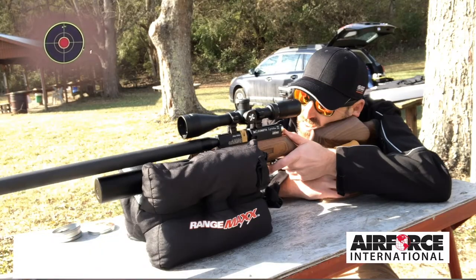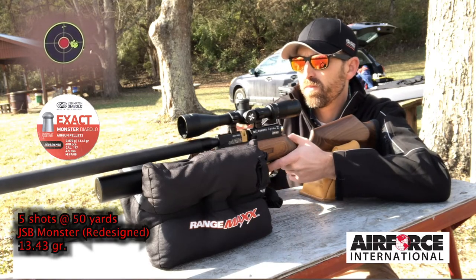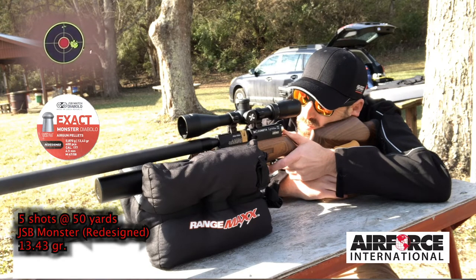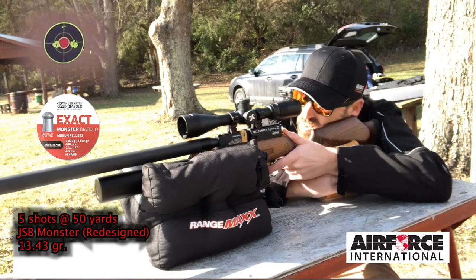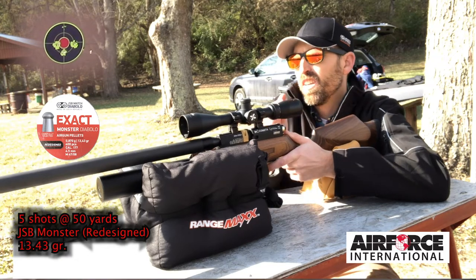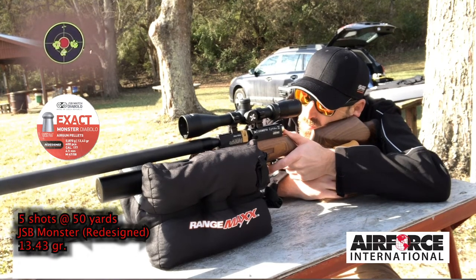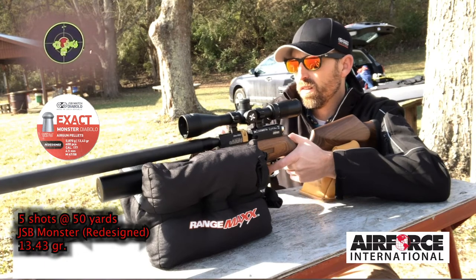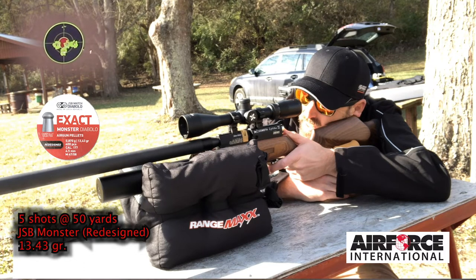I set up targets at 50 yards on a fairly calm day with a little left-to-right breeze. I got some nice groups and it was a real pleasure to shoot. A couple of other guys at the Central Ohio Air Gunners Club tried it as well, and they agreed it was a good shooter. The groups at 50 yards measured 0.991 inches overall and 0.814 inches center-to-center — almost three-quarters of an inch, well under the one-inch mark, which is plenty accurate for a field target rifle.